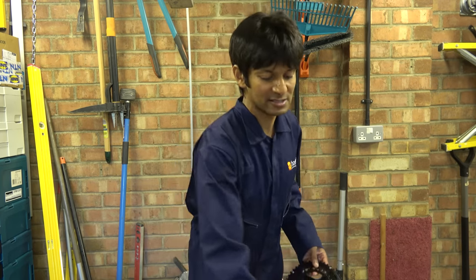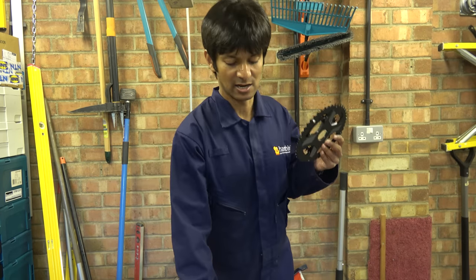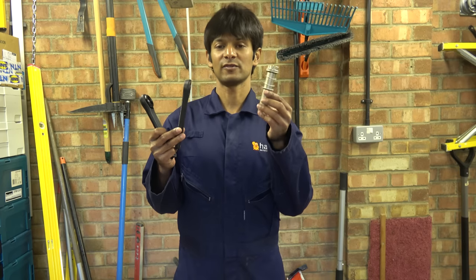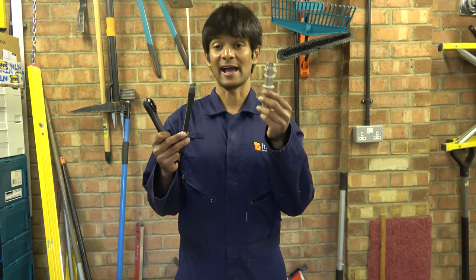One of the ones that is very popular now are these — the Rotor Aldo cranks. The reason why these are fairly popular is it's one of the few that operates on a 24mm axle.